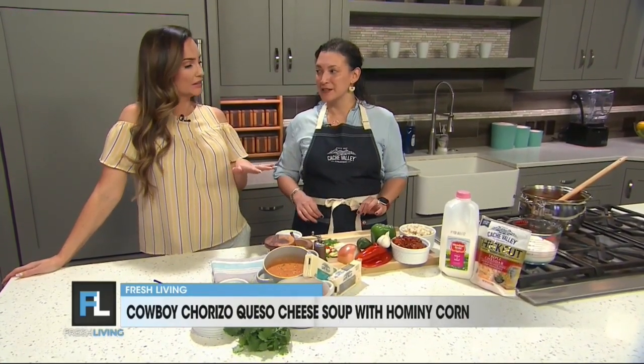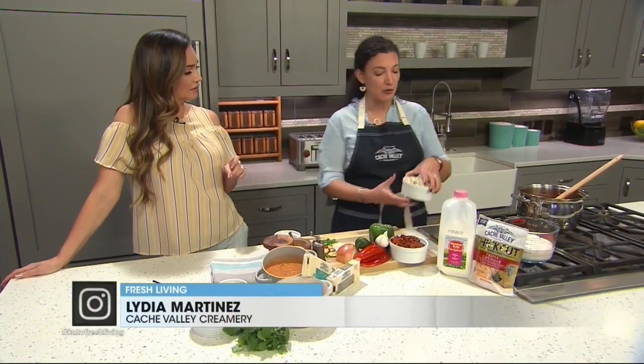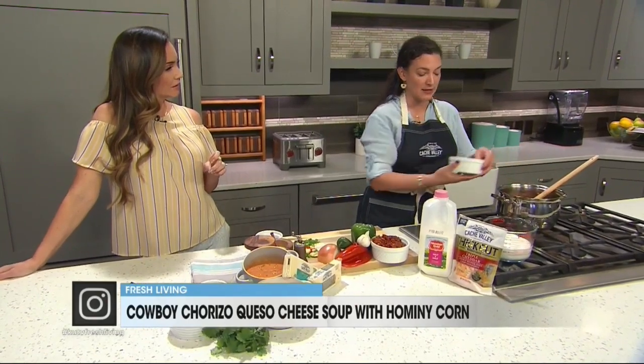There's an option — you can make this into a soup or a dip. You can absolutely add less liquid, so skip the broth in the recipe, add less liquid, and it becomes a really amazing, delicious queso.